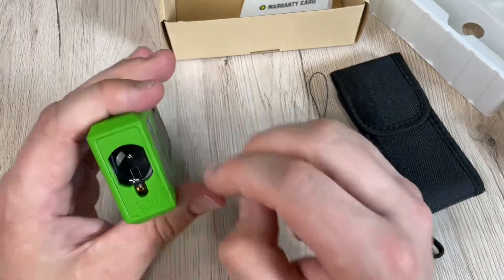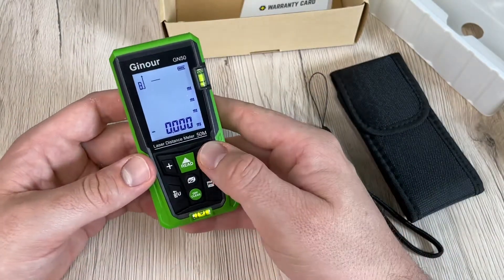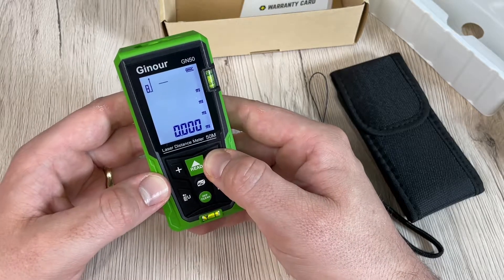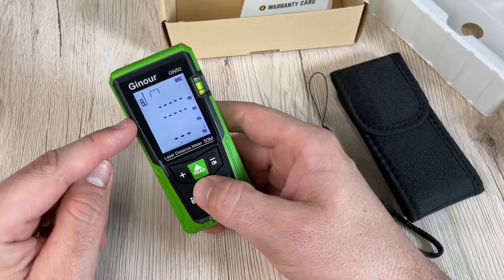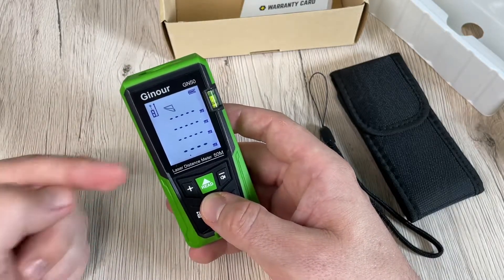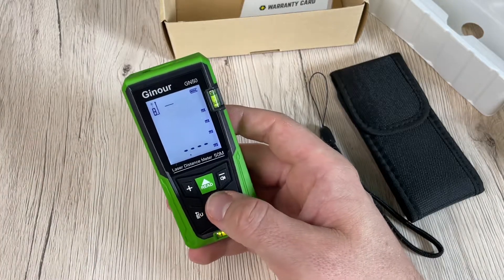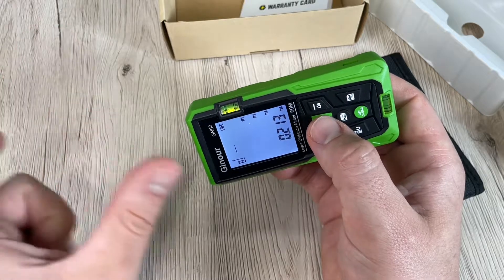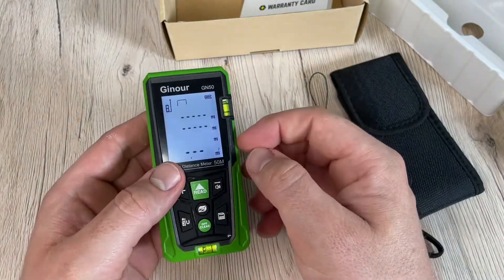To clear and start a new measurement for a different room or area, press the clear button. For volume measurement, press the measurement button twice to enter volume mode — a cube icon appears on the top of the screen. Then press read for length, press again for width, and a third time for height. The device calculates and shows the result in the main display area.